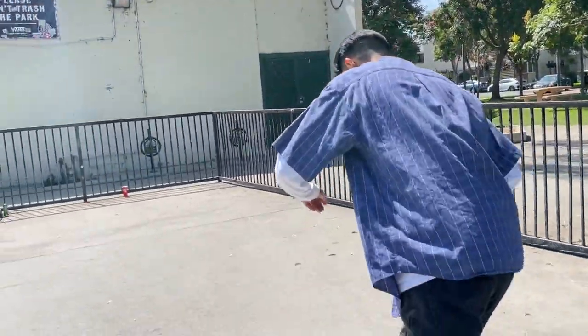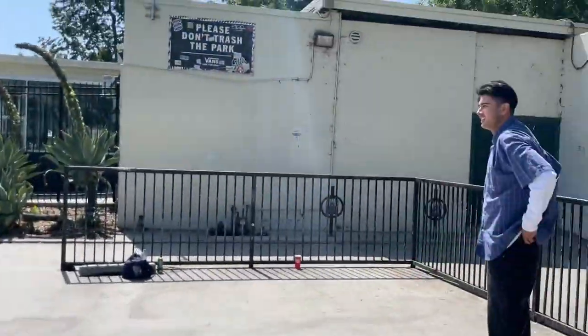Reminds me of the time you front-nosed outside, grinding this ledge first try. You know what, I want you to quicker-grind the concrete bench right now.